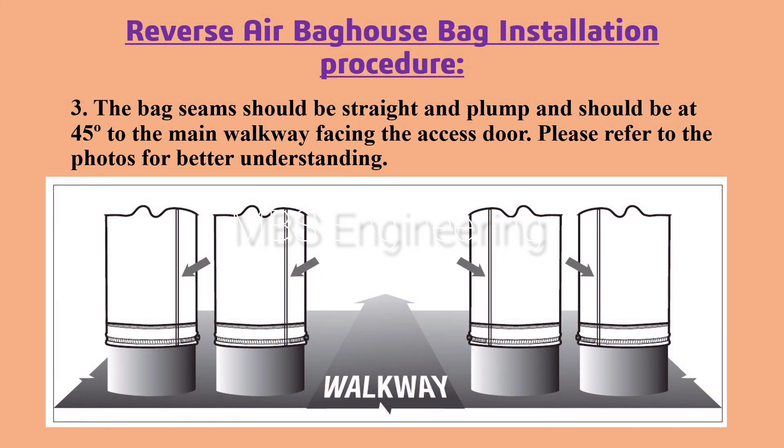Next, installation procedure point number three: the bag seams should be straight and plumb and should be at 45 degrees to the main walkway, facing the access door. Please refer to the photos for better understanding.